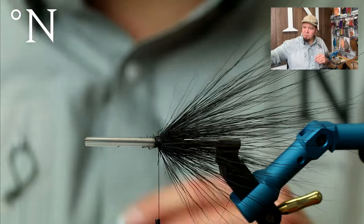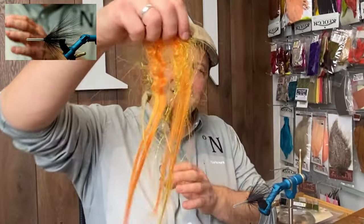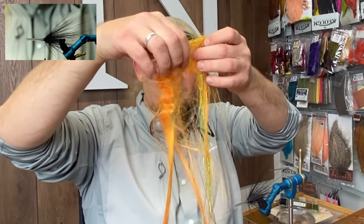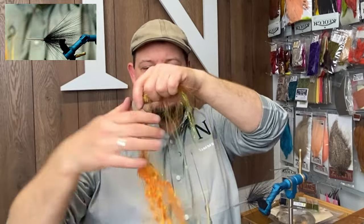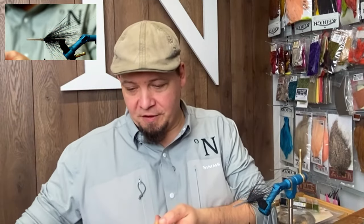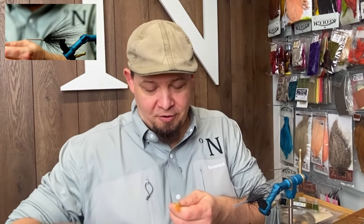I'm going to use a small amount of my all-time favorite pike fly tying material: Big Fly Fiber in the color called Fire Tiger. It's a mix of a bit of chartreuse, a bit of yellow, a bit of flesh, and some orange — which is going to be the general theme of this fly. It's going to be black and orange.